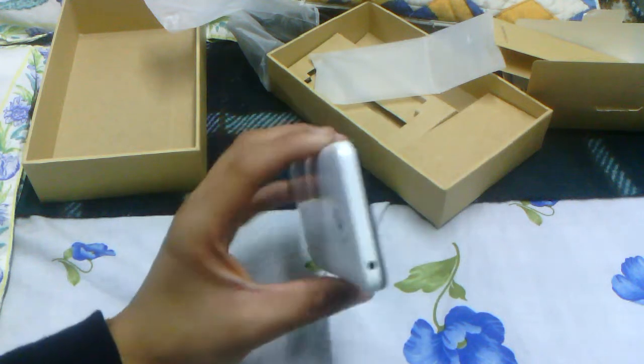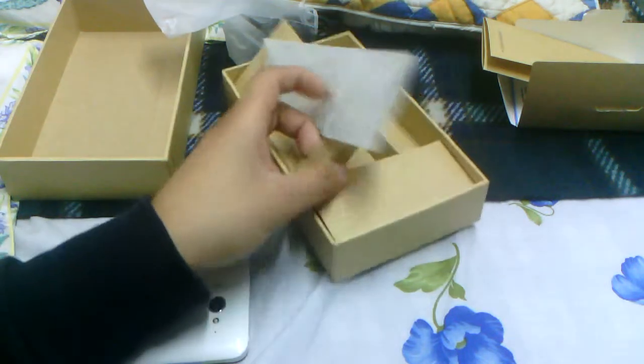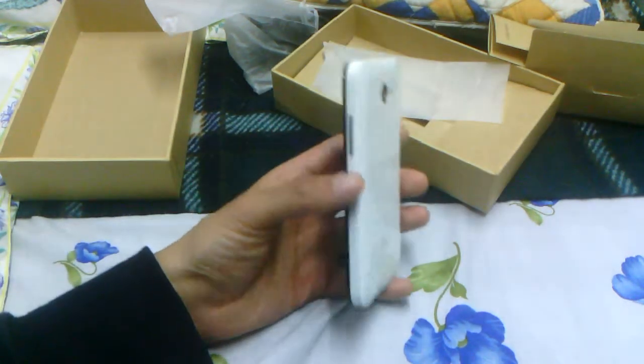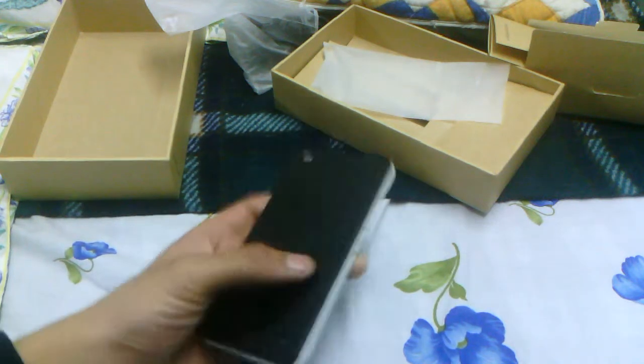Speaking of the 3.5 millimeter headphone jack, I just realized there were no earphones in the box — and yeah, I'm right, we weren't provided with any earphones. So we're just given the micro USB cable and the wall adapter. That's all that came in the box besides the phone, the battery, and of course the documentation.